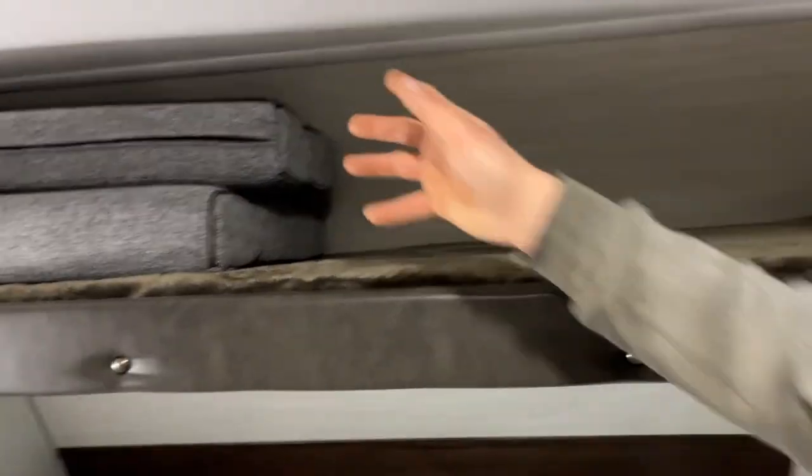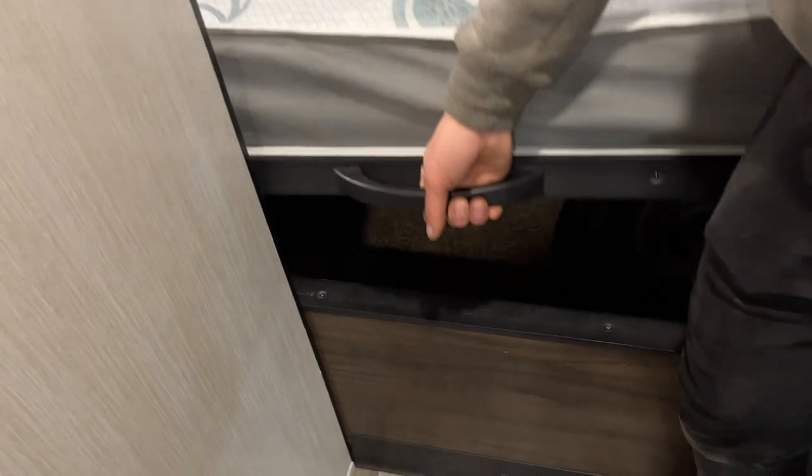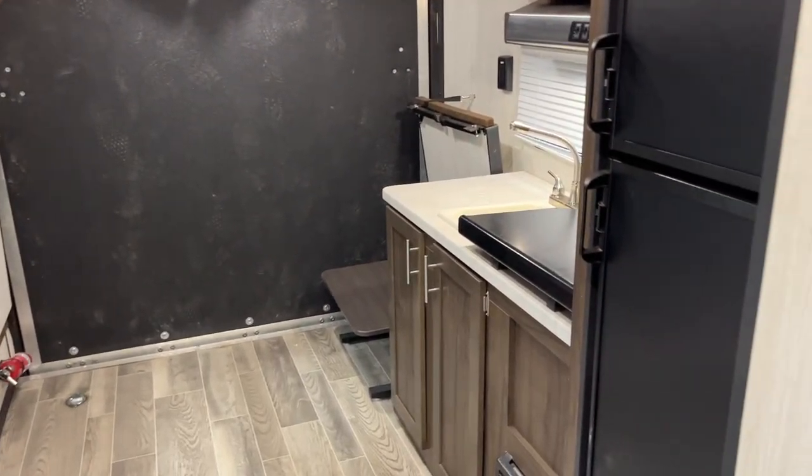And then into the bedroom — you can see all your cushions here, which are for your dinettes in the back. You've got a USB outlet over there as well as a power outlet. And if you pick up the panel here you do get access into that front storage compartment. That's about it for this unit. If you've got any other questions please don't forget to give us a call at 204-237-7272.